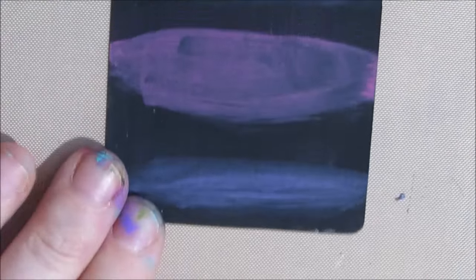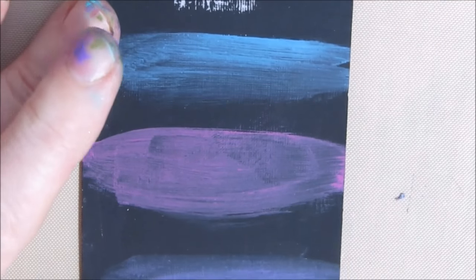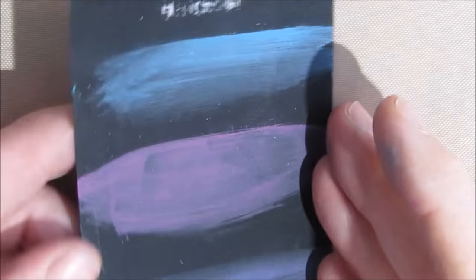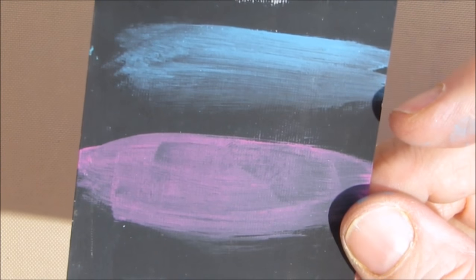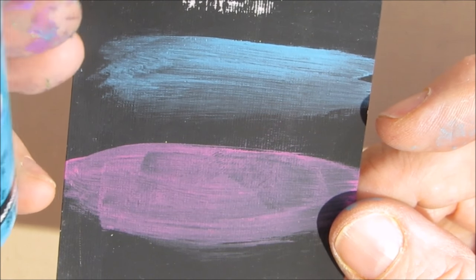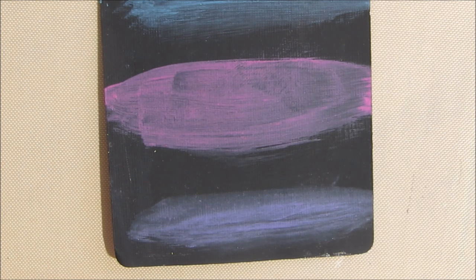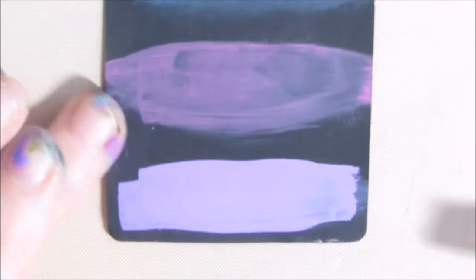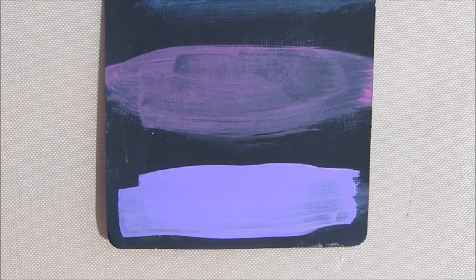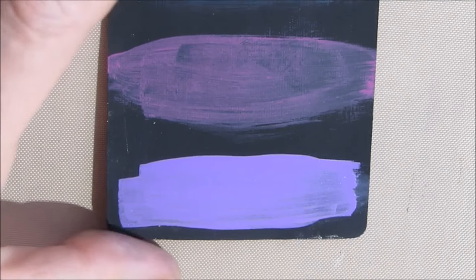I tried three colors of my DecoArt Americana craft paints, because I know people are using their craft paints. And what happens there? Well, as you can see, you get much the same effect. The Americana, from what I'm seeing on my bottles, doesn't indicate whether it's opaque or transparent. But when you try it, you're getting that. If I went back and painted another layer, I may be able to get a little bit more coverage and get that bright vividness. But I'm going to show you a technique that you can use to avoid that.